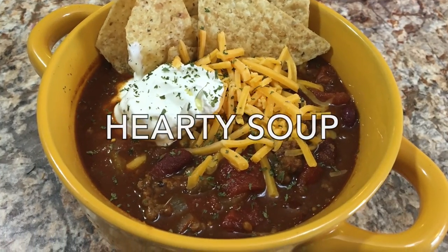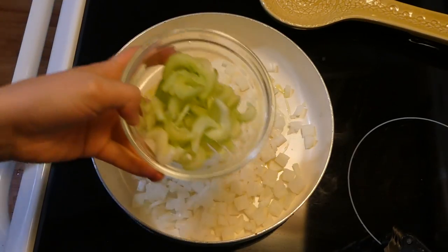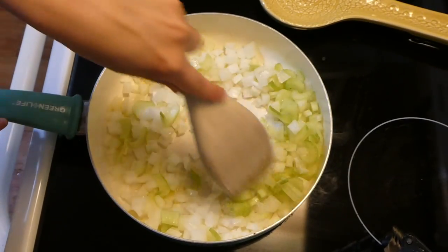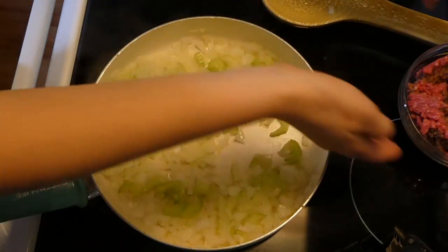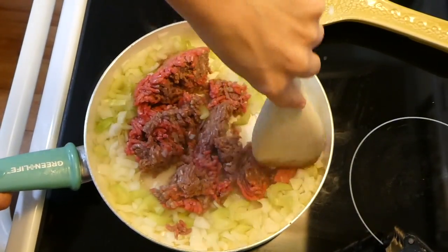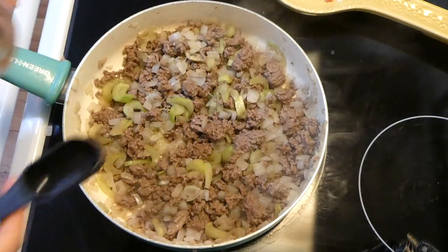Since it's starting to get cold outside, I want to show you this simple chili recipe. In a saucepan, I added a tablespoon of olive oil, let it get hot, then added one diced onion and one chopped celery stick. Next I added one pound of lean ground beef. You could also add a bell pepper or two at this point — it'll add great flavor.